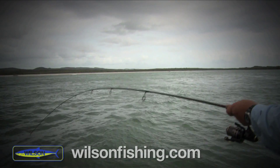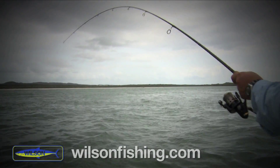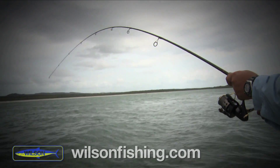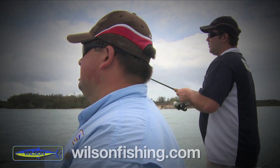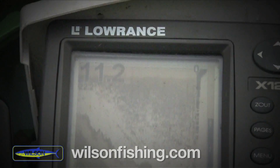He's going to come up here in a sec. We're just hopping it along the main ledge here — drops from about two meters down into about 11 or 12 meters — and this thing just blinded it. Oh, he's a nice fish! There he is, look at that!